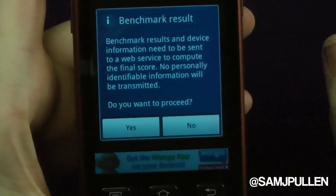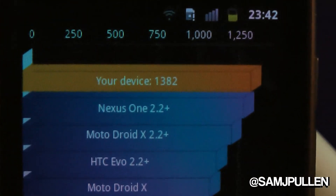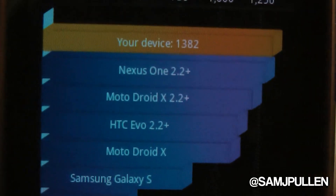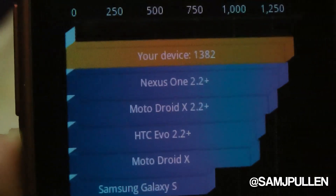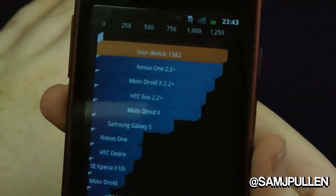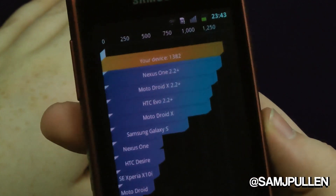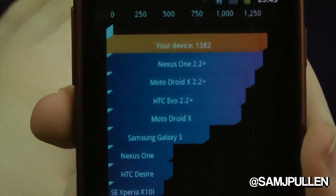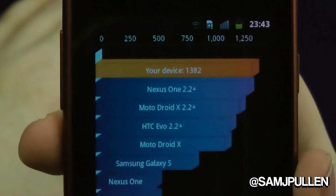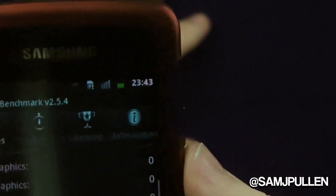Welcome back — the benchmark has fully finished. Your device scored 1382. You can see other devices below it like the HTC Evo, Droid X, Galaxy S, and Nexus One running 2.2. For an 800 MHz single-core CPU, that's pretty impressive. It's not the latest dual-core or quad-core, but for a single-core processor on its first run, you can't really argue with that. So 1382 — which does beat the Nexus One.